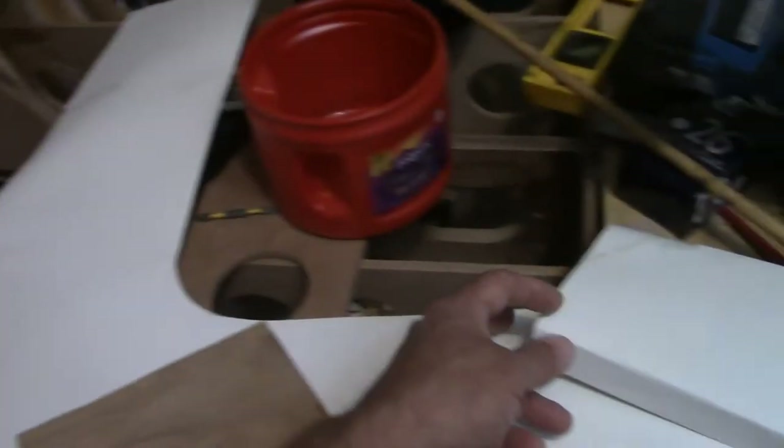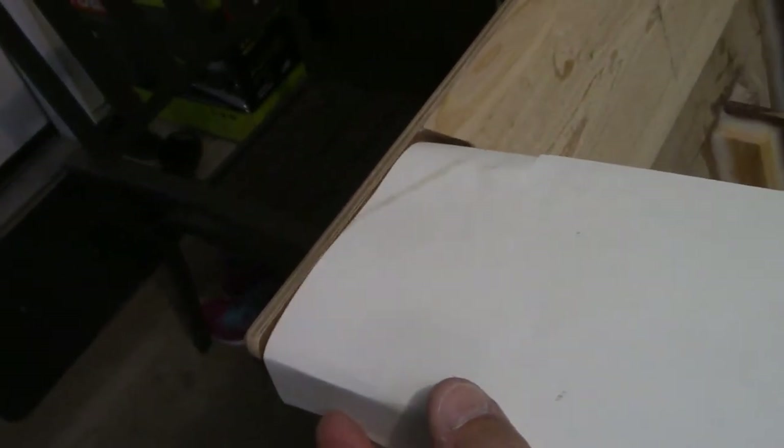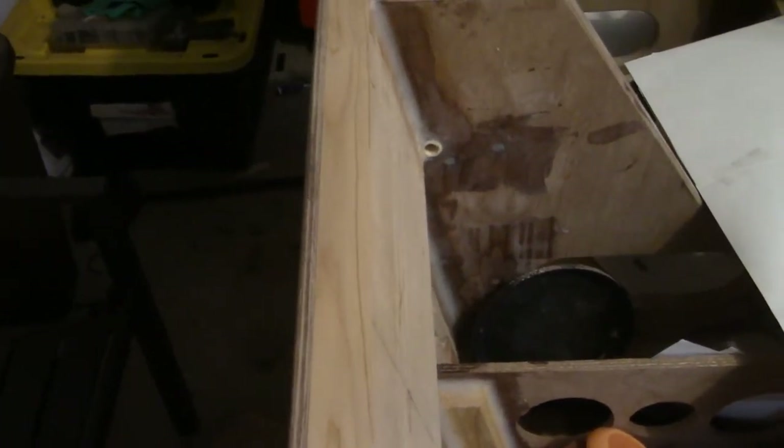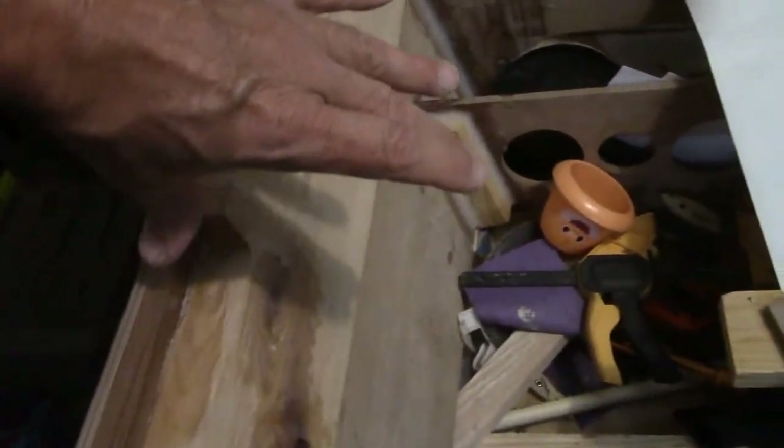The original design called for my cap to terminate right here at the transom - this is just a template made out of poster paper. Originally I was going to wrap the top part of the stern with fiberglass, but after seeing pictures on the internet of other skiffs, most of those have the cap wrapping all the way around, and I'm going to show you what I mean in just a moment.